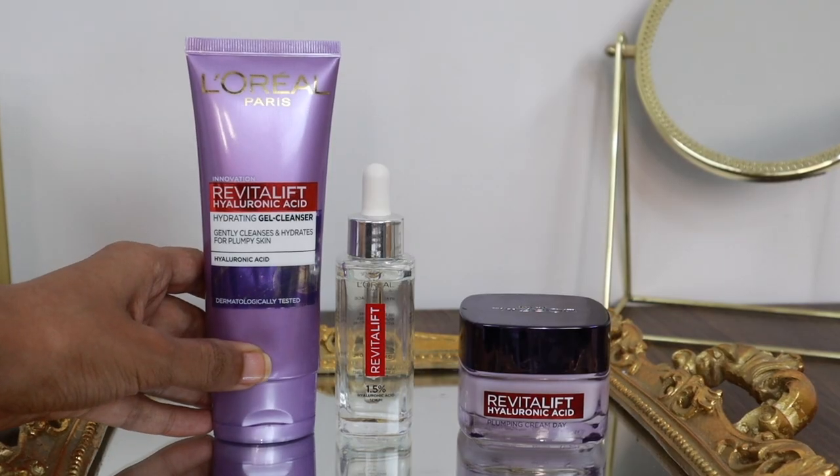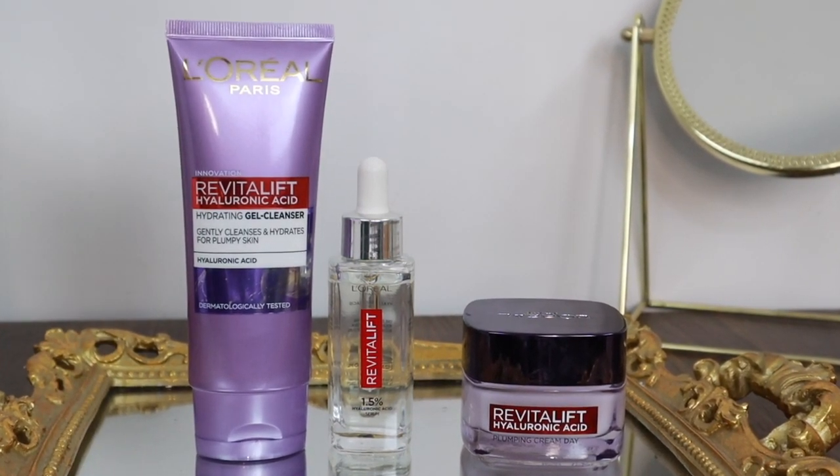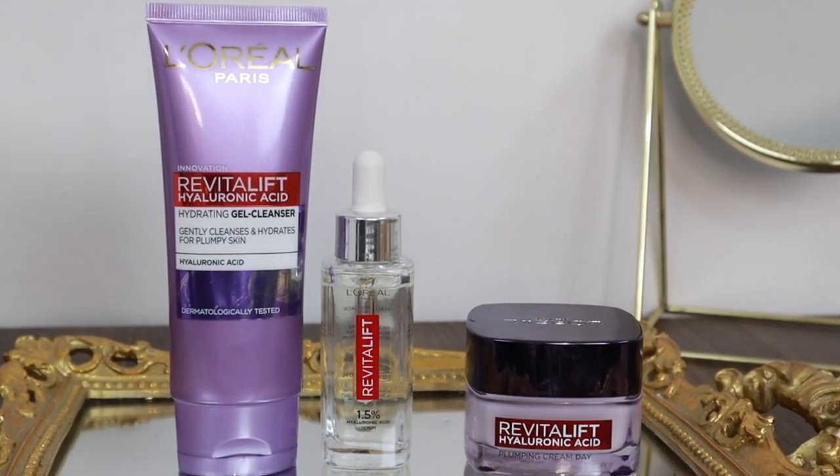I'm going to follow this moisture sandwich technique by using L'Oreal Paris Hyaluronic Acid range products: the Hyaluronic Acid Hydrating Gel Cleanser, the 1.5% Hyaluronic Acid Serum, and the Hyaluronic Acid Gel Cream. I've been using these products and this moisture sandwich technique in my routine for quite some time and I can definitely see the results. The output has been pretty impressive. Let me tell you in detail what order to use these products and how to apply the moisture sandwich technique.